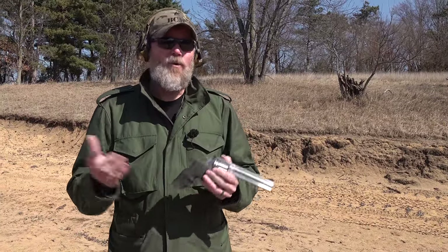Hey guys, welcome back. Today we're out at the range to talk about revolvers, something we don't discuss a whole lot here on the channel - but not because I don't like them, I do. I generally collect old military revolvers from the World War One and World War Two era, but I also have some modern revolvers.